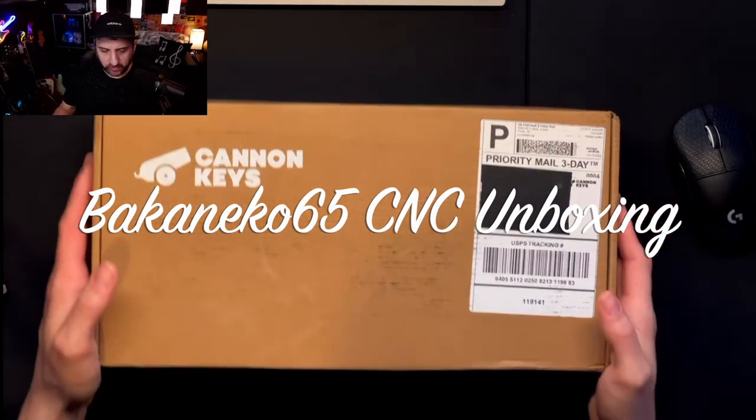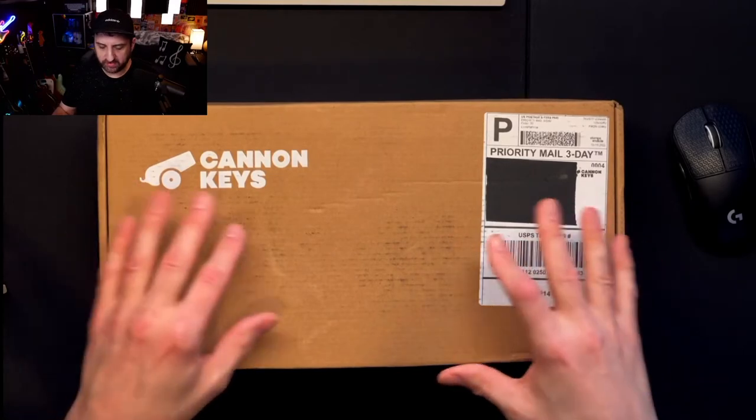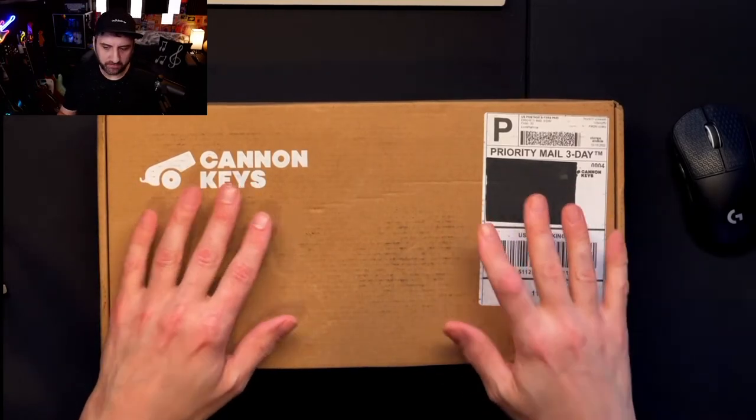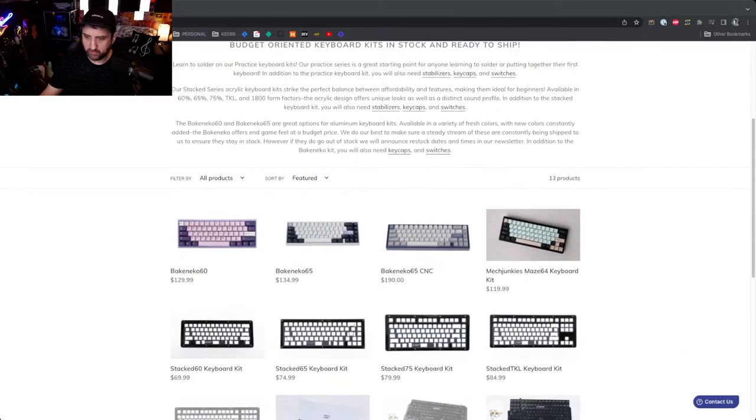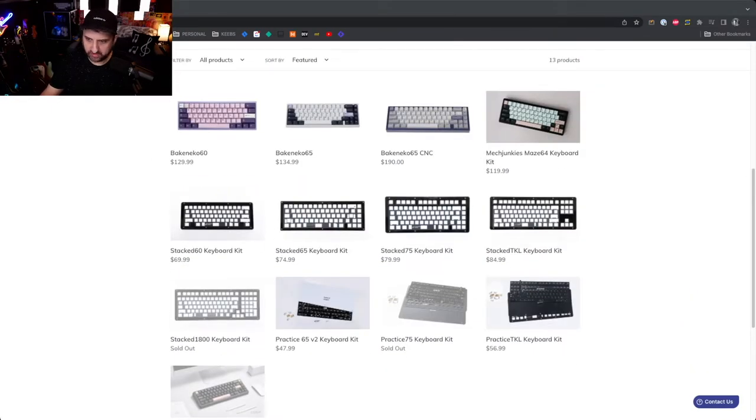I'm going to do an unboxing of the Canon Keys Back in Echo 65 CNC version. Canon Keys has been known for their Back in Echo series alongside their brutalist architecture-inspired series.